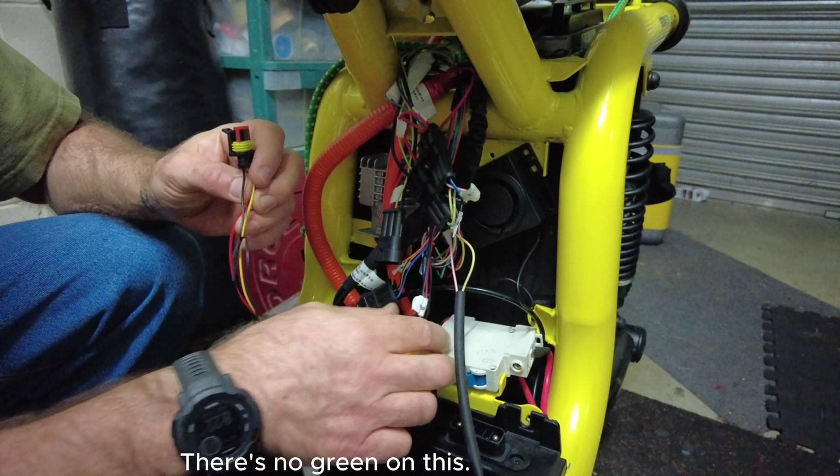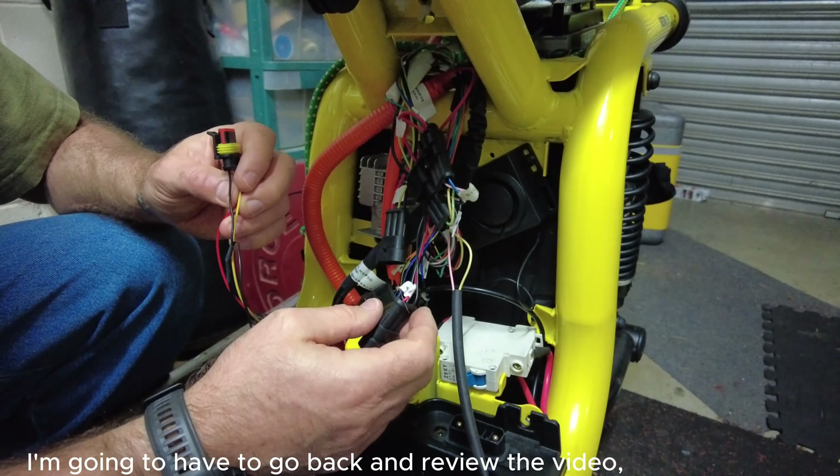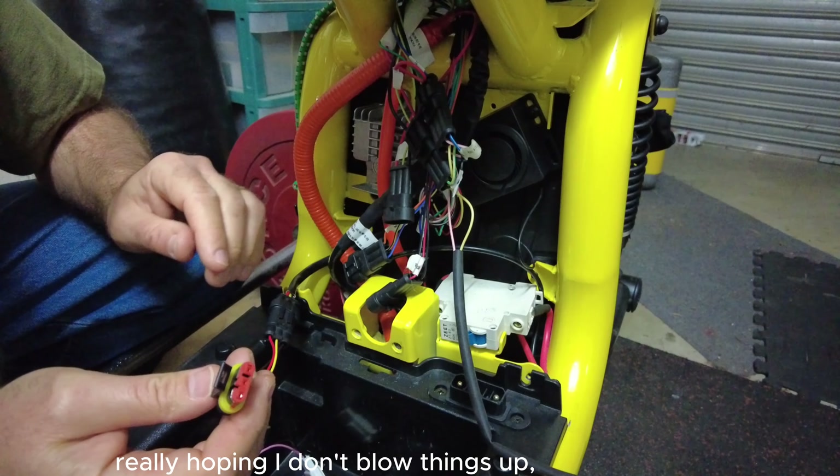There's no green on this. That doesn't look like it. I'm going to have to go back and review the video to make sure that it is that one I plug it into, so I don't want to blow things up. I am really, really, really hoping I don't blow things up.